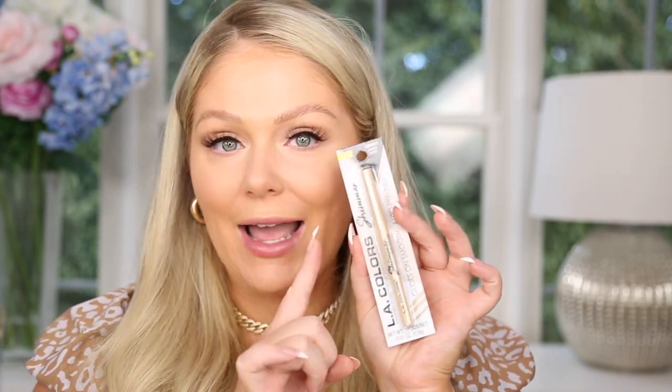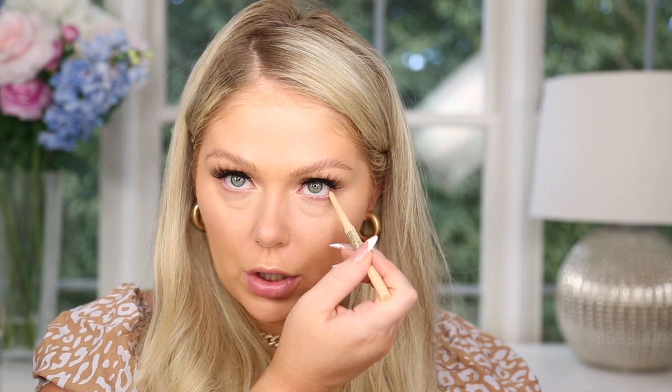For my waterline, I got this LA Colors shimmer pearly white eyeliner. I warmed it up a little on the back of my hand first. It does show up in the waterline — it's not a pure white, it's definitely more of a pearly white, which is exactly what it's supposed to be. It's not going to be super pigmented, but it definitely gives a brightness to the eyes. I feel like as the tutorial went on, things got better.